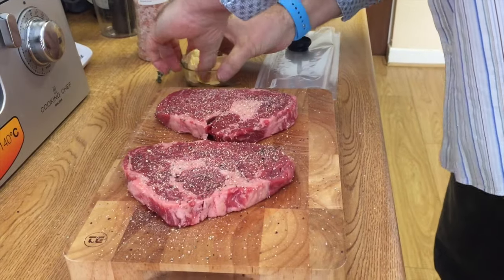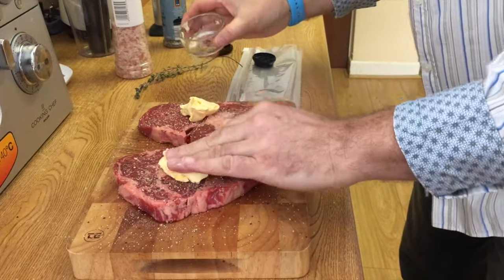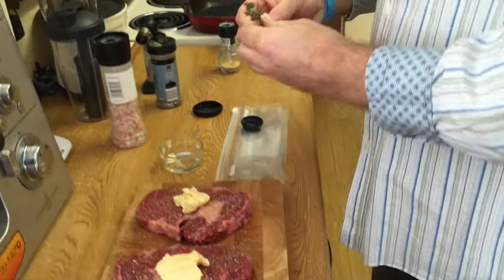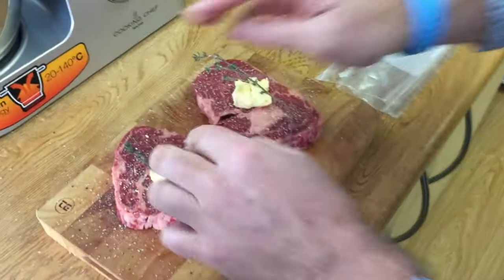And now a knob of butter on each. Yes, I know it's not healthy, but you don't eat this every day. Break a sprig of thyme — one for each.